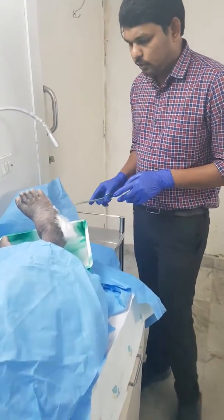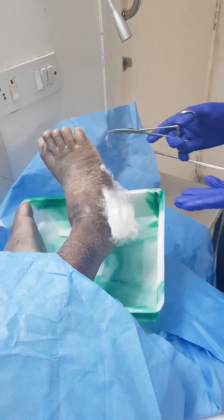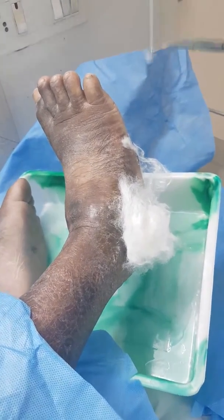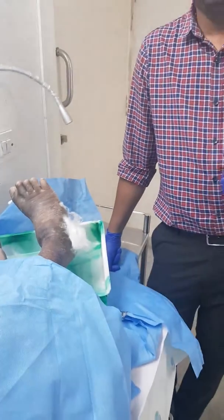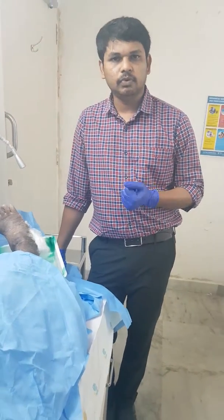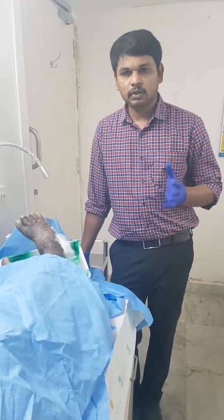They have used cotton as a primary dressing. We don't know whether this is sterile cotton or not, and cotton is not ideal for a primary dressing. Cotton sticks to the wound surface and it is very difficult to remove all the cotton particles from the wound. We need to soak with saline and give a thorough wash to remove them.